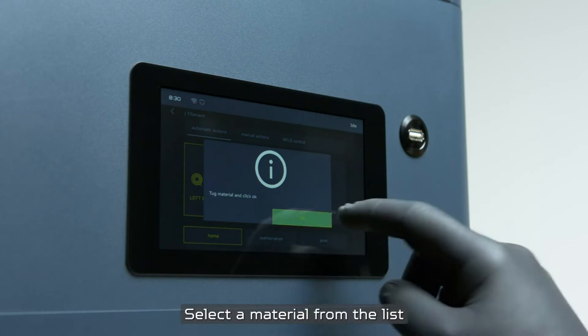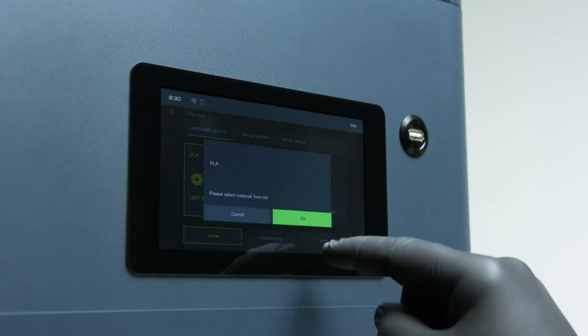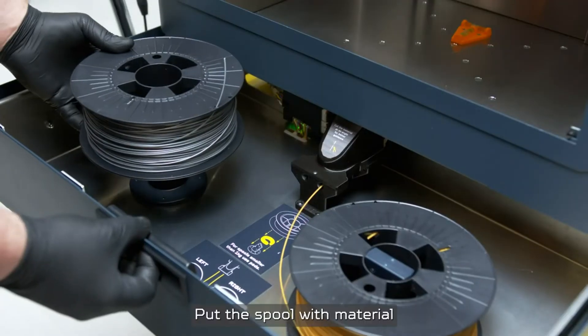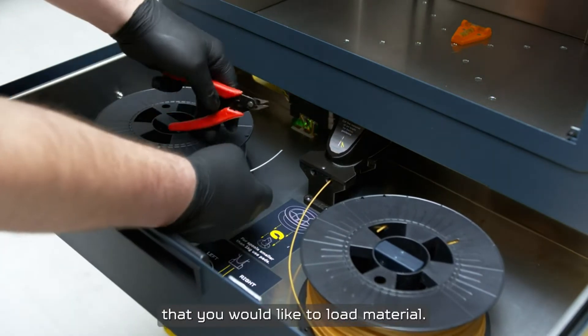Select the material from the list that you would like to load into the extruder and click OK. Put the spool with material into the material station on the correct side that you would like to load material.